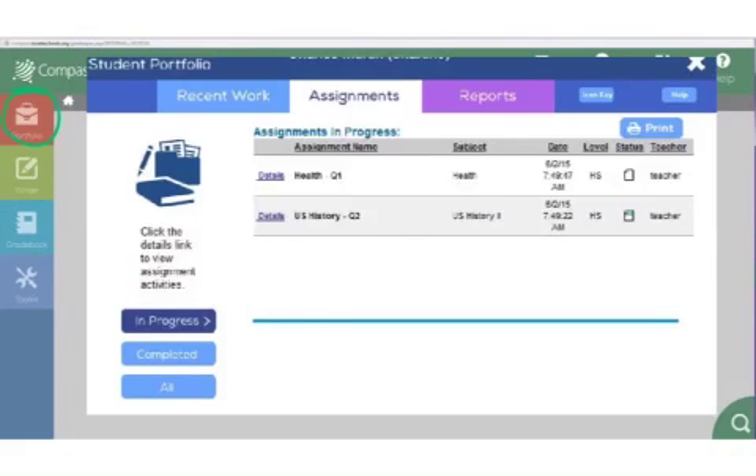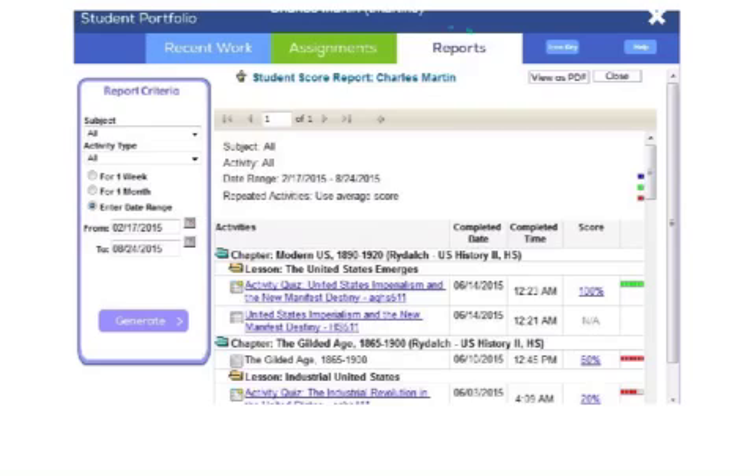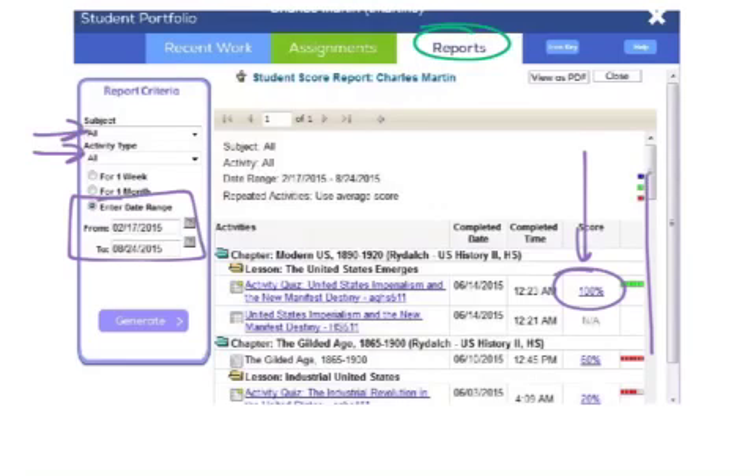Another one is the portfolio. This is kind of another way that you can check on your grades. This recent work tab you don't really need to worry about. Under Assignments, you can click on these details and it'll pull up a similar thing to your grade book, though not as easy to use. The nice thing about it is you can print it if you want to. The other one we have is reports. For reports, you have to choose your subject and what types of activities, typically entering a date range. It'll kind of go through and tell you — on this quiz you got this — kind of like the grade book, but this one you can make into a PDF and send or email or print to me when you finish and want to have that hard copy.